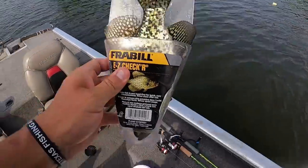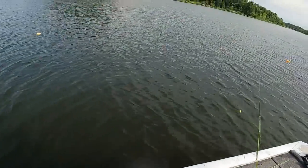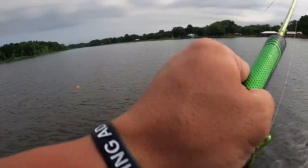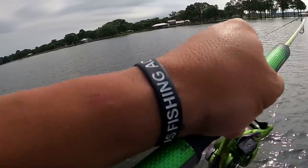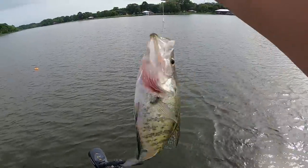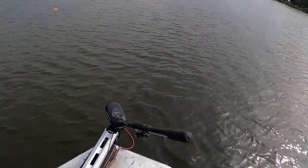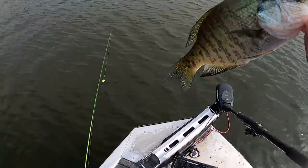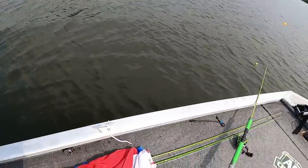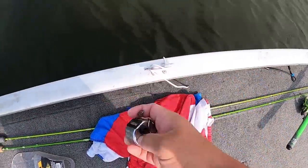Ten and a half inch crappie — we're rolling right now! Oh man, look at that white crappie — let's go! That's a decent white crappie, I'll take that all day guys. That's 14 inches, guys — 14! That's a keeper crappie.